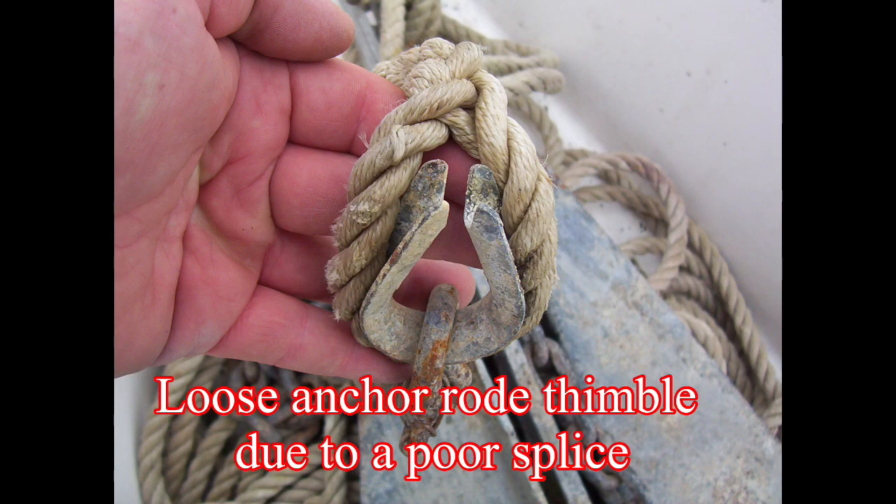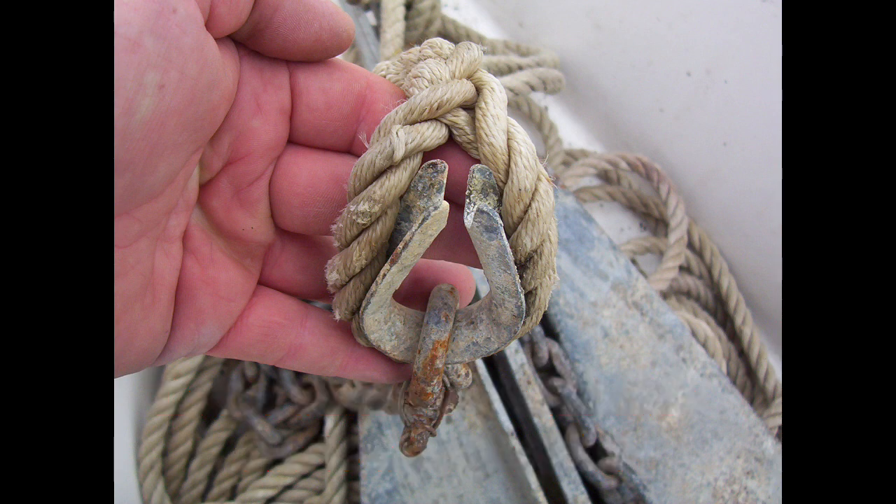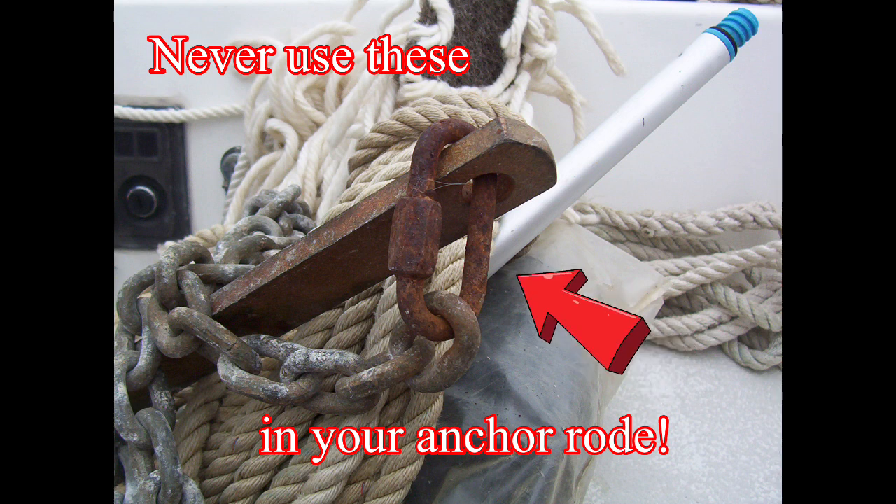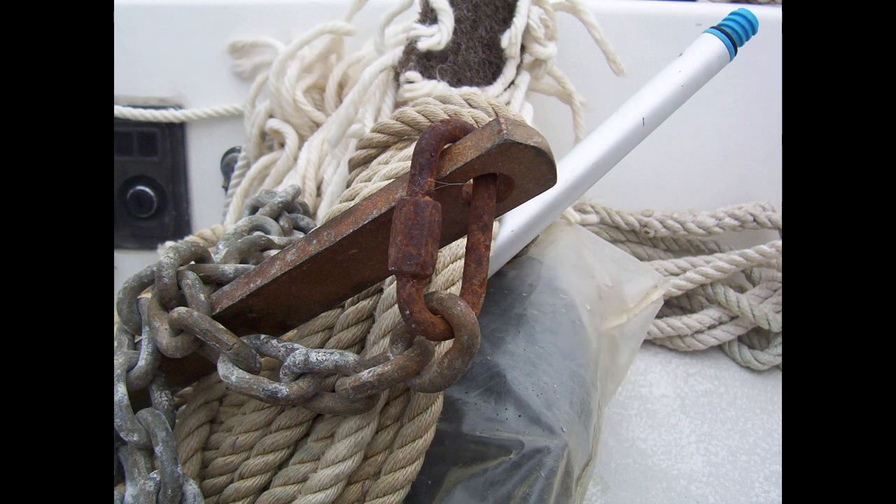Next up is inspection of the anchor rode, which should be pulled and laid out for a thorough inspection at least annually. Your anchor rode would either be all chain or a combination rode, which is a combination of rope and chain. If it's a combination rode, how is it attached to the anchor? You can bend or attach a rope rode directly to the anchor, but it's not recommended. Adding a length of chain prevents a rope rode from chafing while adding weight, which increases the catenary of the rode for improved shock absorption and horizontal pull, both of which help the anchor to remain set.